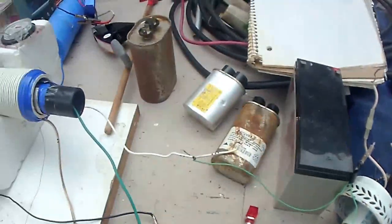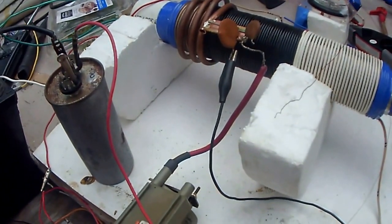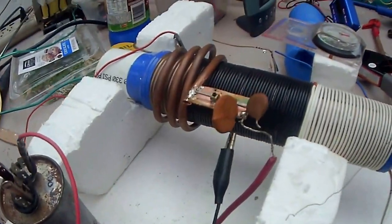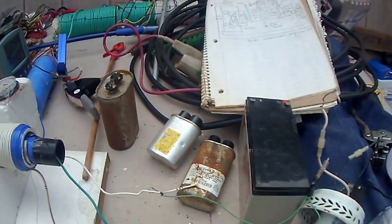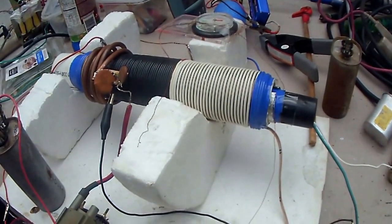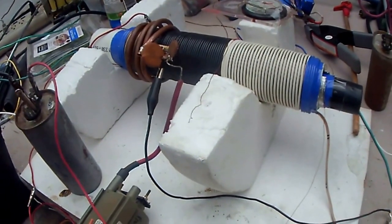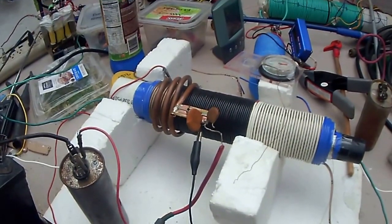I would say it is throwing out a magnetic pulse at a certain frequency, lighting the dialer, throwing out high voltage, but I don't have hardly any current. The sound of the spark gap sounds right.